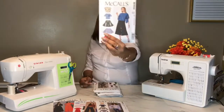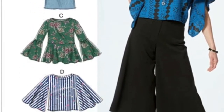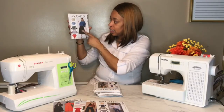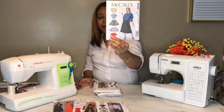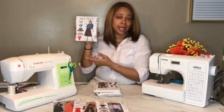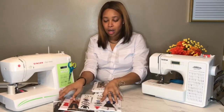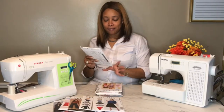Here's another sleeve pattern for myself: McCall's 7630. I actually like views C, D, E, and F. I want to make the top for view F — the one in red — and I'll probably just use the sleeves to add onto other garments I'm making. We like to franken-pattern our patterns to make a whole new design.